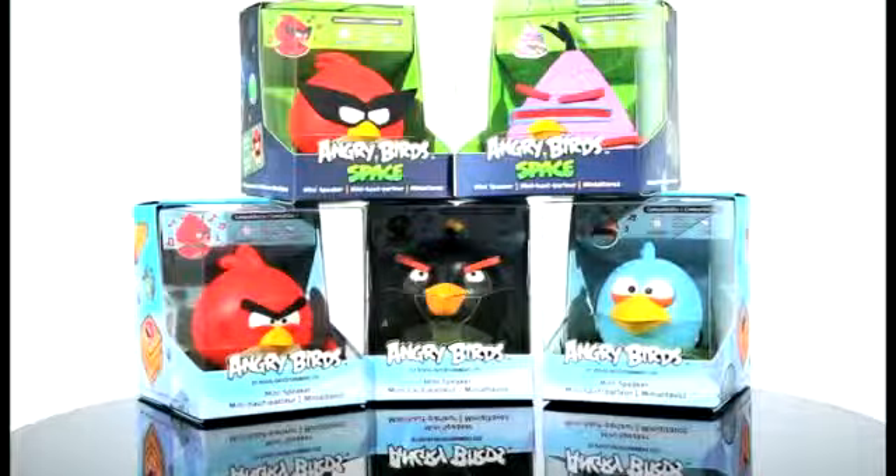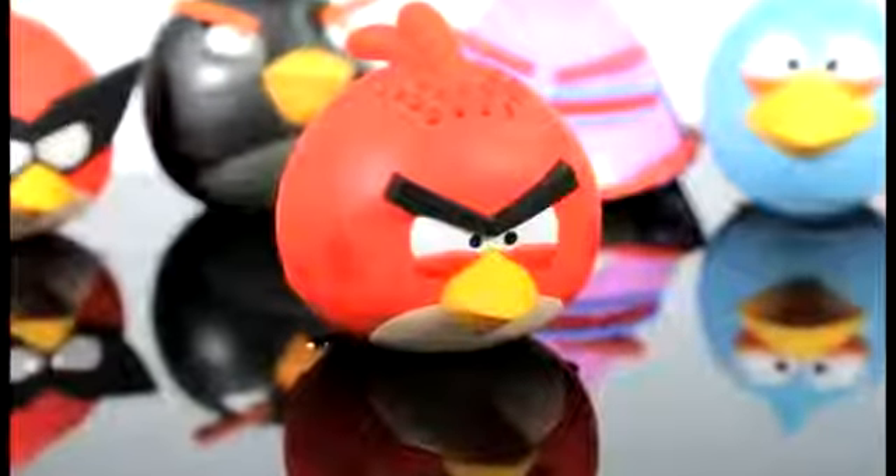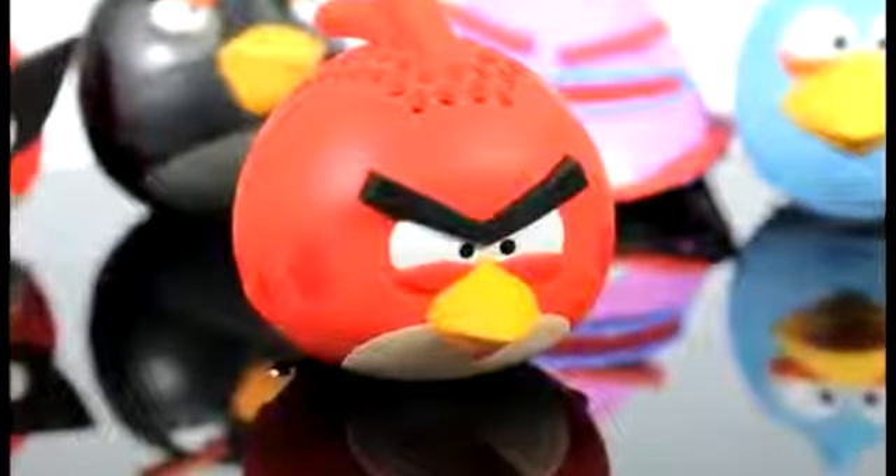Hi, I'm Ben and I'm going to tell you all you need to know about your Angry Birds mini speakers. Angry Birds minis are mini portable speakers with a lithium-ion battery that will give you around 8 hours of playback.